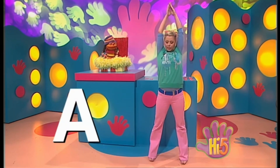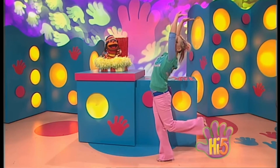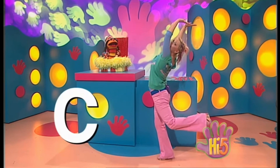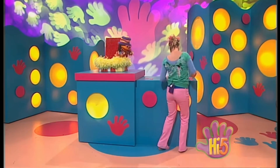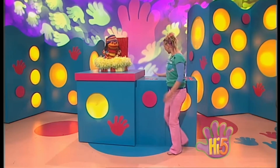Absolutely! Let's try and think of something a little bit more curvy this time. Nice, Kel. You're a cool, curvy C. Yeah, I'm curving my body. I am the letter C. Curving my body and my arms. Well, let's see if we can see the letter C. Where is it? Oh, here it is. That's it, Kel. Fantastic.